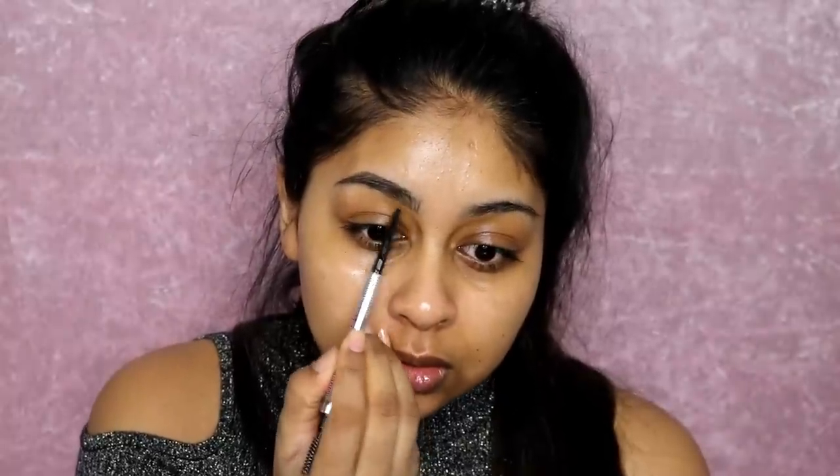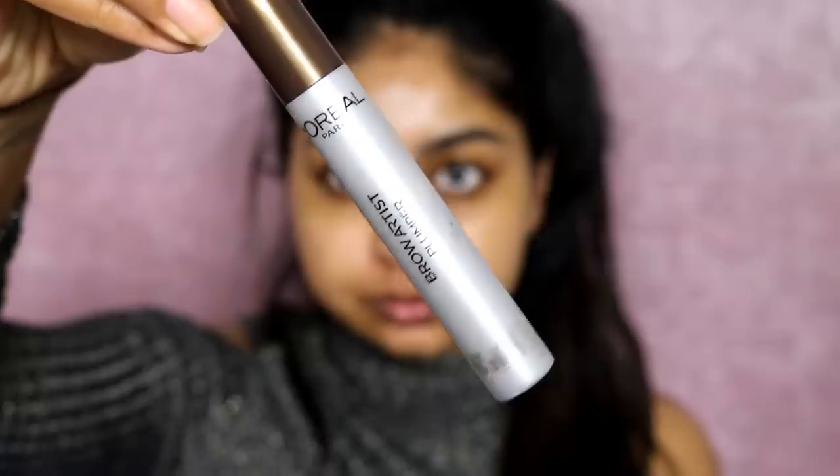Now I'm using my Benefit Brow Precisely brow pencil in shade 6, just filling my brows in and imitating hairs. I'm obsessed with this brow pencil. Then I'm going in with my L'Oreal Brow Artist Plumper in medium — it's an oldie but a goodie, really good for keeping brow hairs in place.